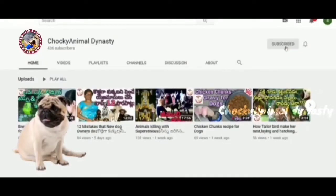If you are watching our videos and like the video, please subscribe to the channel and click the bell icon for notifications.